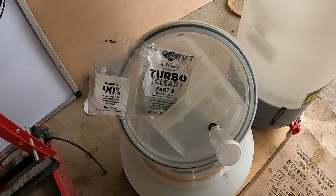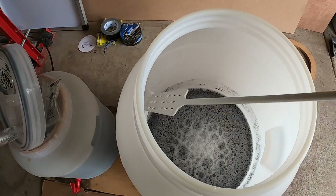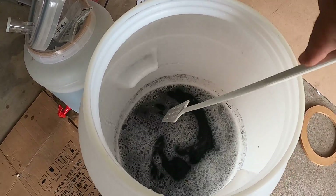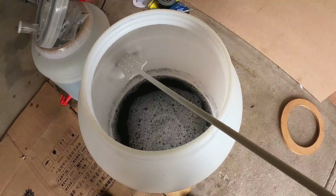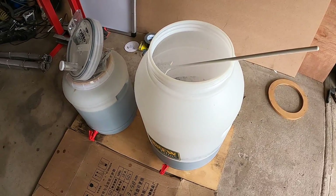So in about an hour's time I'll come back and add the Part B to it, and we'll see tomorrow how it looks. Thanks for watching, cheers.